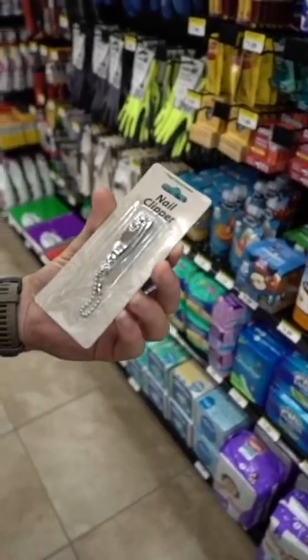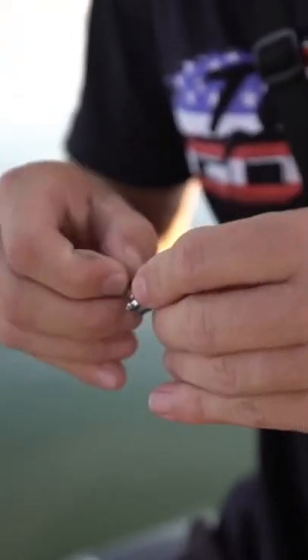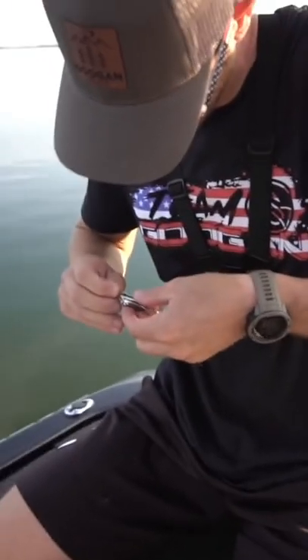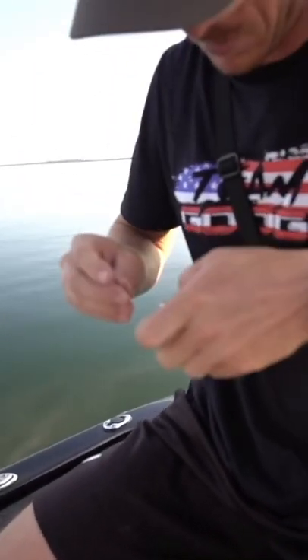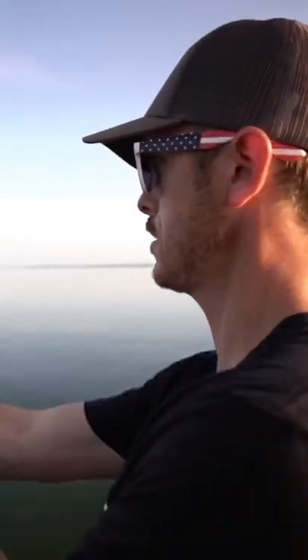That right there is gonna win. A nail clipper. What I'm trying to do here is put a snap on the back end of this cutter here. This is gonna be difficult. Look at that! Craftsmanship. I love the casting distance on this.